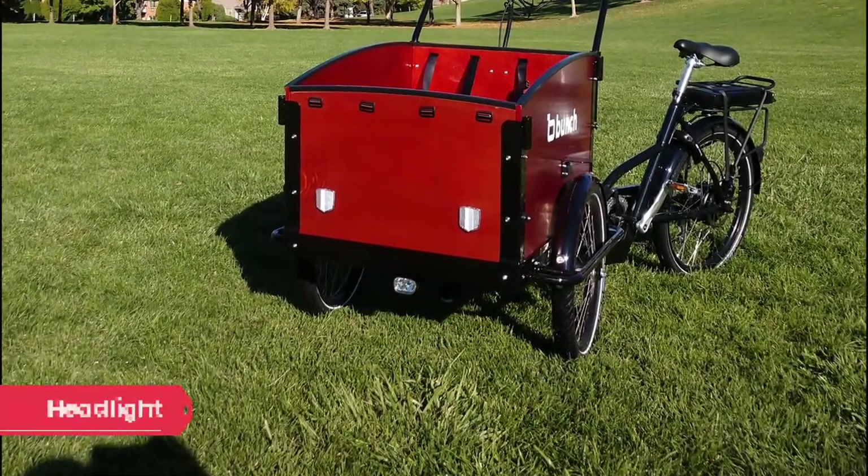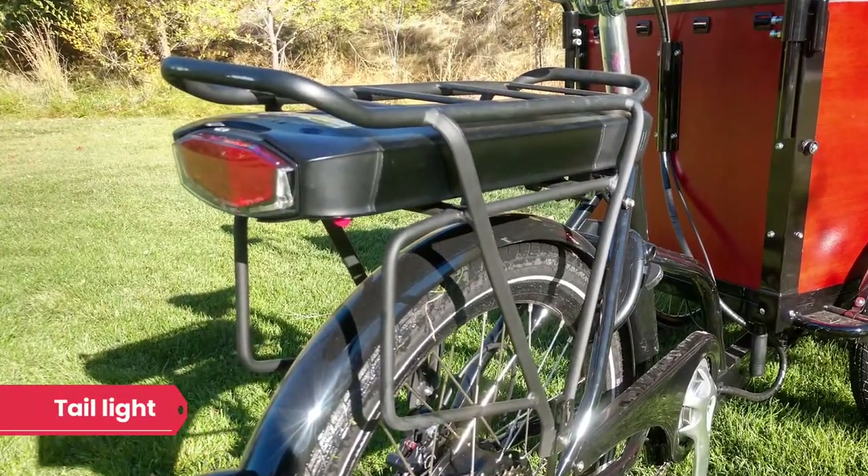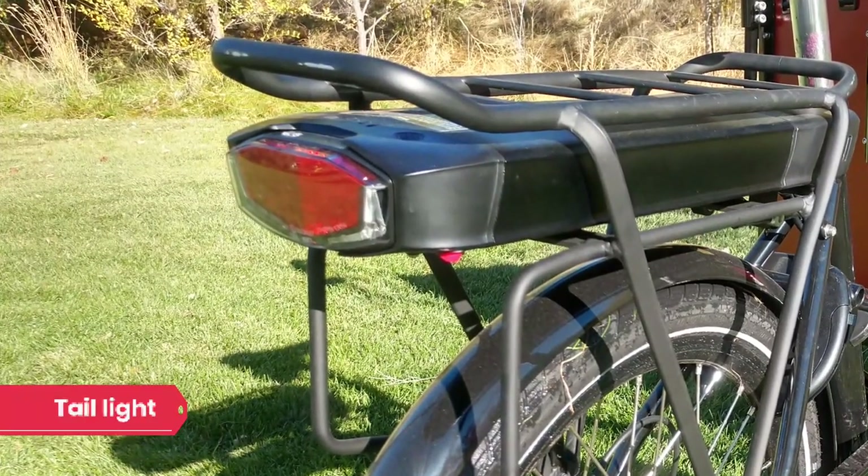As it's gotten darker this fall, we've appreciated the built-in lights on the Bunch bike and have used them quite a few times rushing home before dark. There's both a front headlight and a rear taillight. While the lights provide fair visibility, the headlight wasn't quite bright enough for riding around in the dark. If you live in a more urban area with lots of streetlights you might be okay, but in our neighborhood we needed to add a NightRider or some other light on the bars.